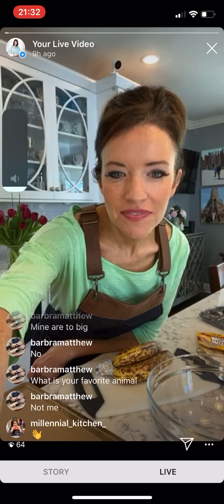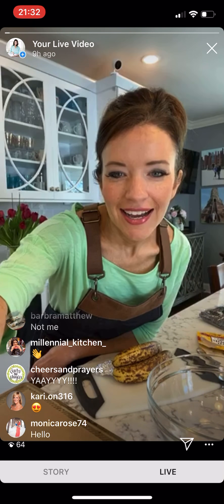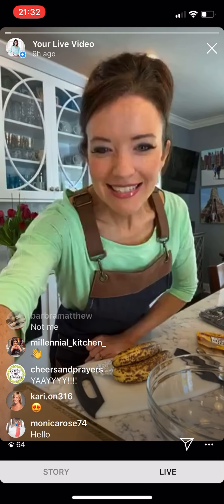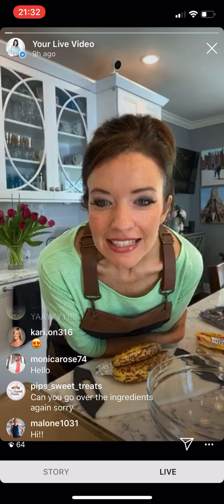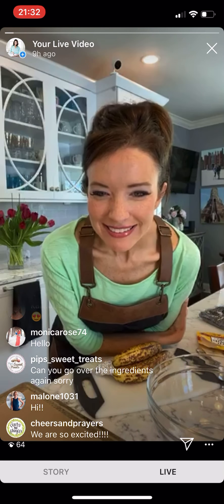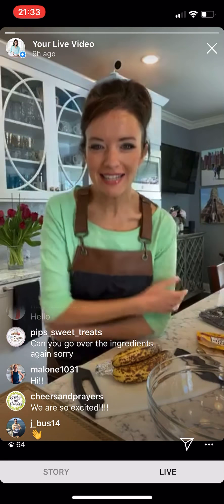Hey friends, hi there! Hey Carrie, this is so fun! Welcome to my kitchen. Hey Christine, Janine — that's my sister-in-law — and Isabella is her daughter. Thank you Brittany, I'm so excited to have you all here.